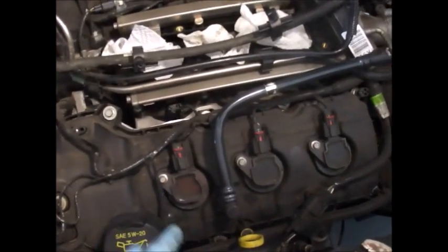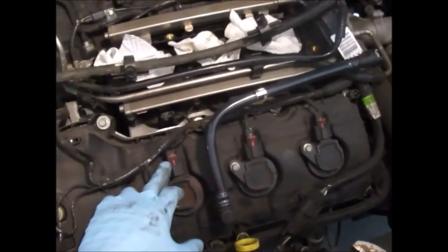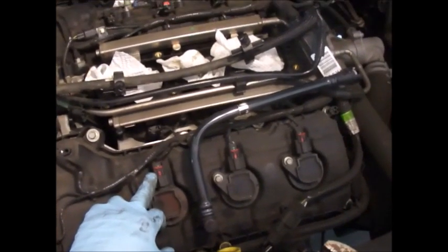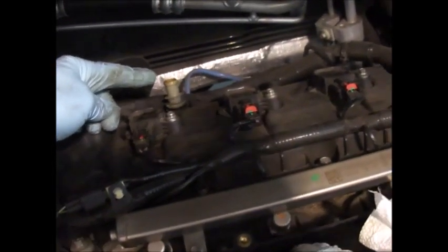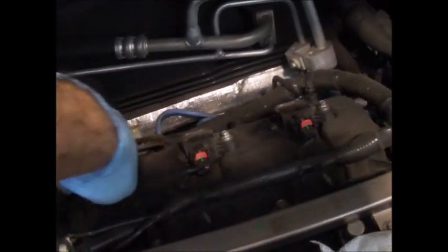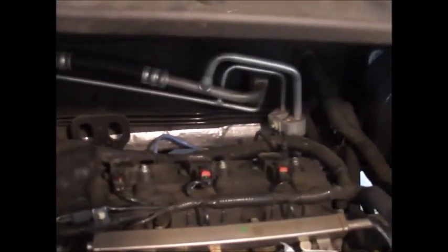So all your spark plugs are replaced, your coil packs are back, your electrical connectors are on — spark plugs are done. Now, while you're here, look on the back of the engine right here — that's the PCV valve. You might as well replace that while you're at it, because you've got to take the plenum out to access it. Take your channel locks, grab on, rotate till you get past that lock, and you just pull it right out. See how nasty that is? Pop a new one right in its place — only cost you a few dollars.